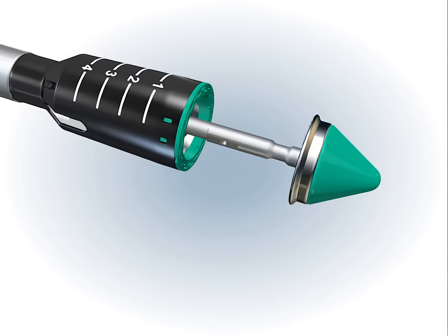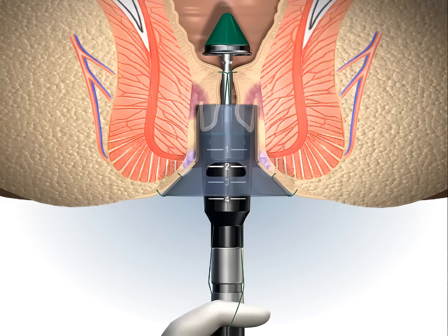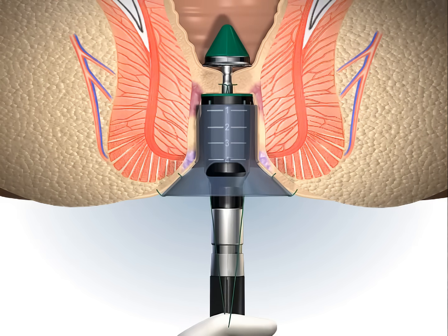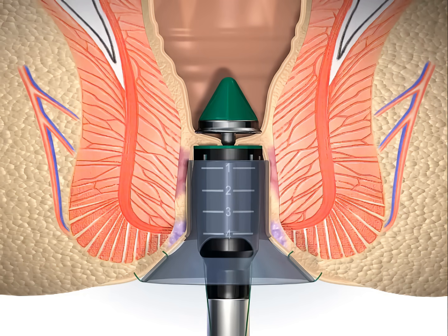The anvil is fixed to the rod to avoid accidental detachment and the stapler shaft is shorter than in conventional circular staplers. As the stapler is tightened, it is gently pushed into the anal canal while moderate traction is maintained on the purse-string so that the prolapsed mucosa begins to be drawn into the stapler casing.